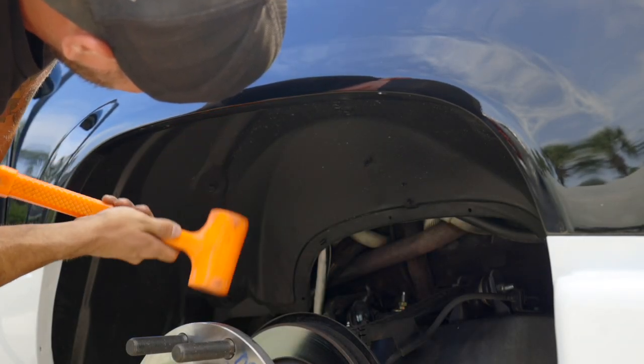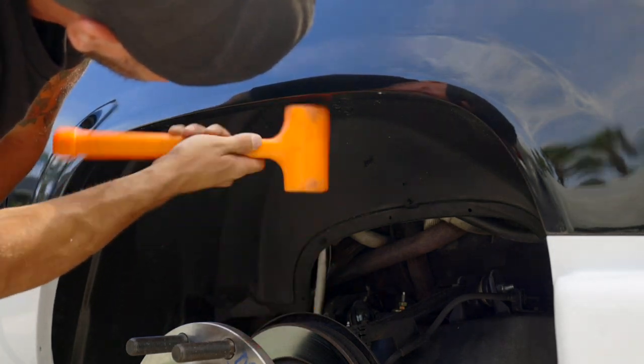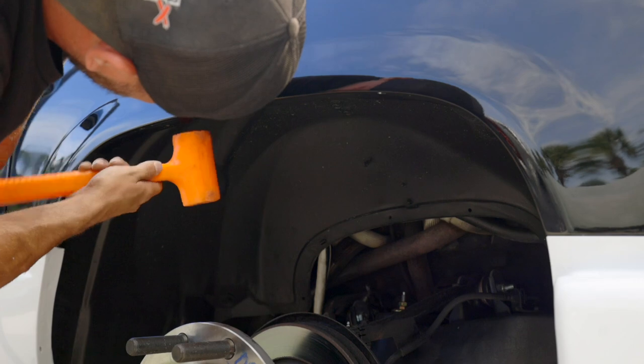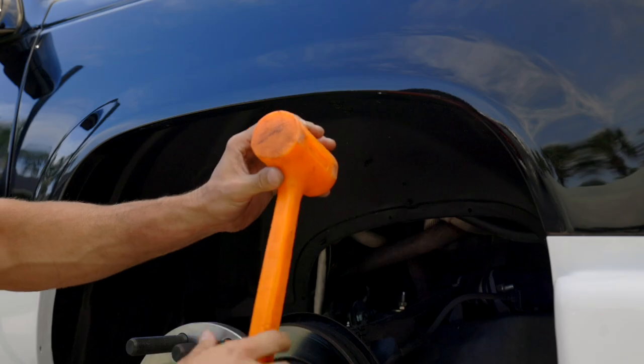The front wheels did rub a little bit, so I had to work the inner lip of the fender up with a mallet. I used a heat gun to heat the paint up a little bit to reduce the risk of the paint cracking — which thankfully it did not — and I was able to work the lip up enough to clear the wheel.